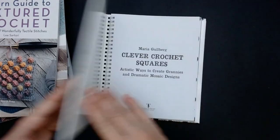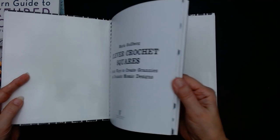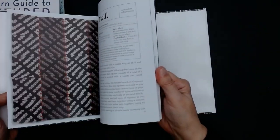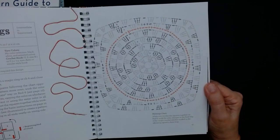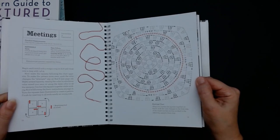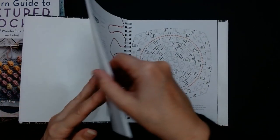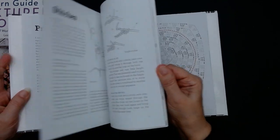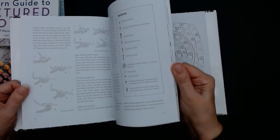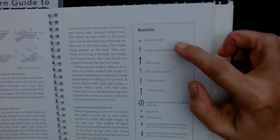Now this book is actually a spiral bound book and it's all done in charts like this. It tells you at the beginning what each symbol means — and use post-it notes, because that's how I learned how to read a graph. It tells you the symbols; I would say a single crochet.